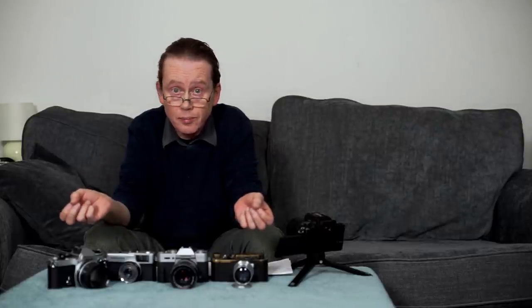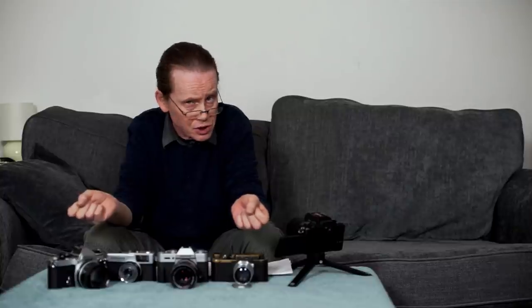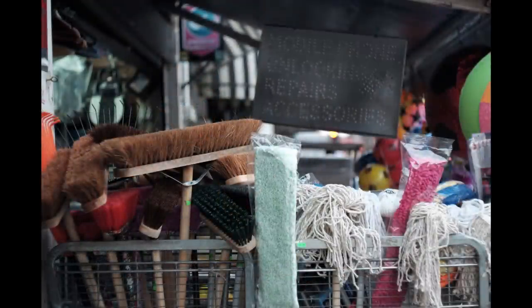Hello again everybody and welcome to another episode. I do love shooting images on film. I love the colours of film, the warmth of film images, and the way that images are rendered by the medium of film itself. But I will be the first to admit that it can be less convenient than shooting on digital — sometimes a little bit of a faff, and also a little more expensive. So today we're going to have a look at a digital camera that's designed to shoot images as though they were shot on film.